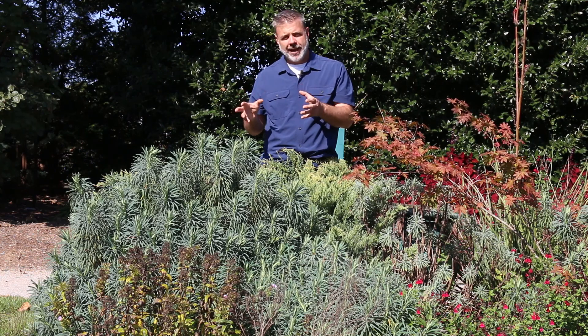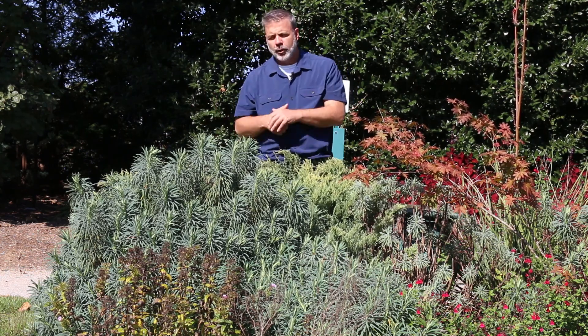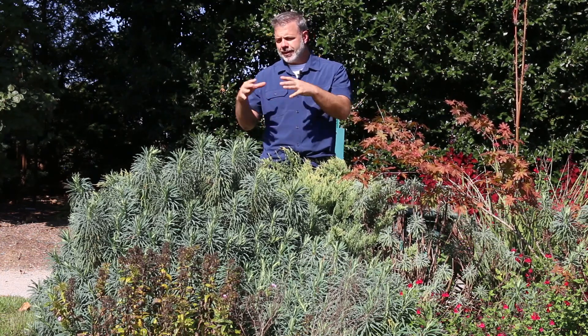We get the most questions at the State Botanical Garden of Tennessee about this plant in the early spring, as it blooms with tall towers of greenish-yellow blooms that completely cover this plant. It really is a showstopper in the spring landscape, and there's not a lot going on when it's blooming in the garden, so it mixes well in that early spring garden.